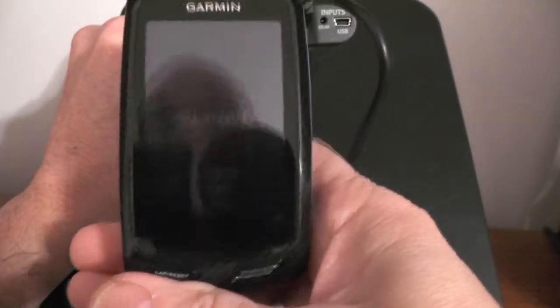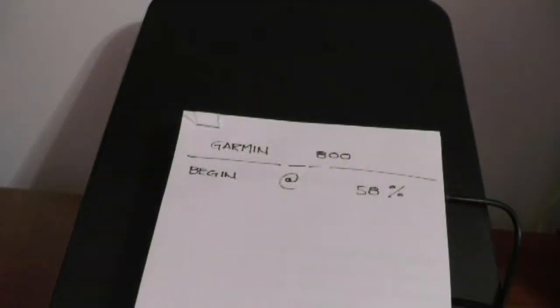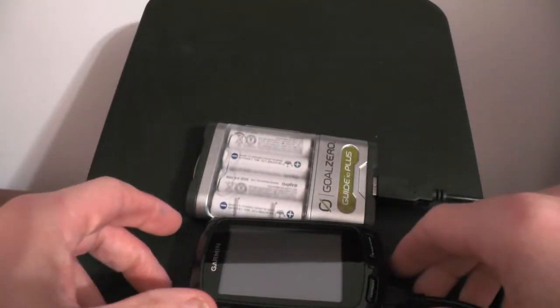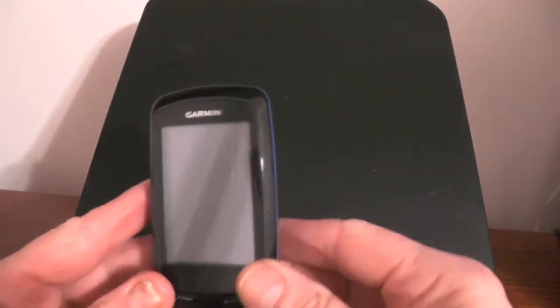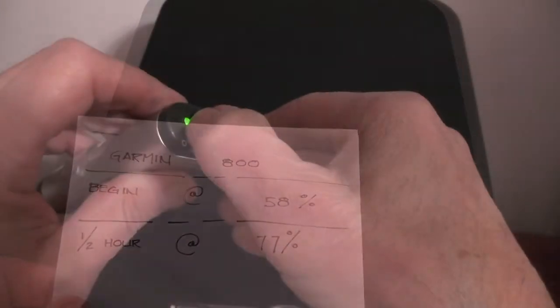I used whatever power was left to charge the Garmin Edge. You can see the Garmin shut down when the voltage dropped below 5 volts. The light is red, which means the pack needs to be recharged. There was still enough juice in the pack to raise the Garmin's power by 19%. And even though it's below 5 volts, the LED light still works.